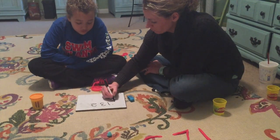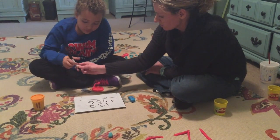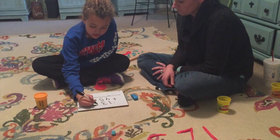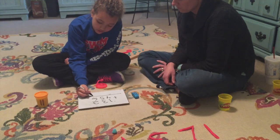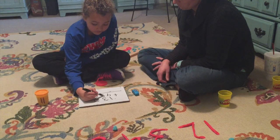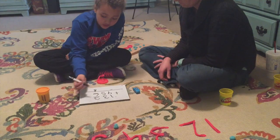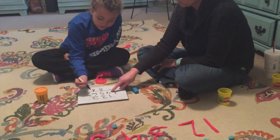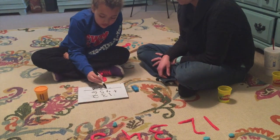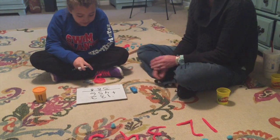Watch this — if you have a bigger number like 132 plus 456, we always start in the ones house. So start there: six — seven, eight. Good. Now go to the tens: five — six, seven, eight. Now the hundreds: four — five. Is that much easier than having to draw it out in tens and hundreds? Yeah, much easier!